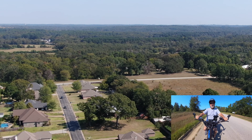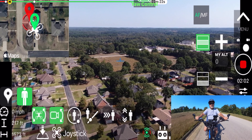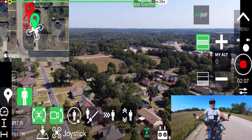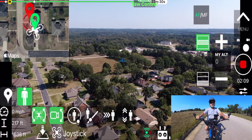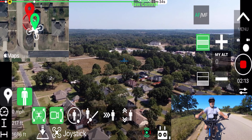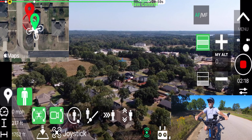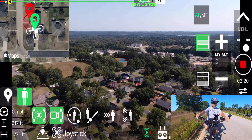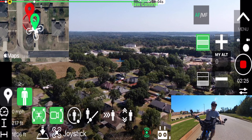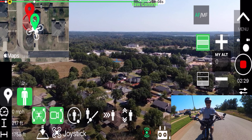There's a lot of wind in my face, but hopefully you can hear me. I'm probably about a quarter of a mile from my house. I'll just go down here and turn around. The drone probably can't physically see me right now because of the trees, but hopefully it's still tracking me based on the signal from the drone's remote control, which is strapped to my bicycle.